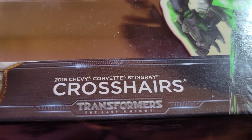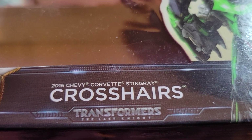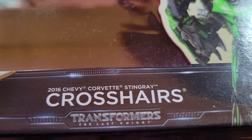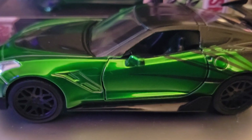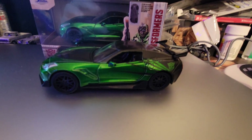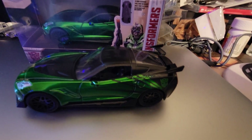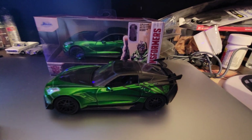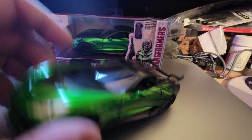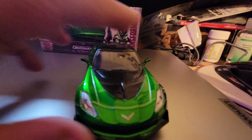We're here looking at Jada Transformers Crosshairs. He is a 2016 Chevy Corvette Stingray, and this is him right here. This is a 1:36 scale and this does not transform — the Jada versions do not transform, they are simply display cars. But he is an Autobot.